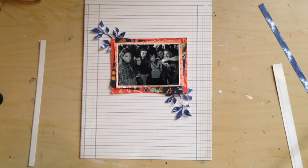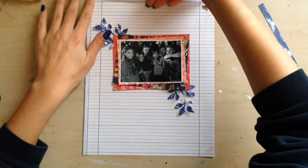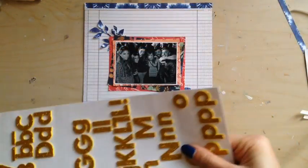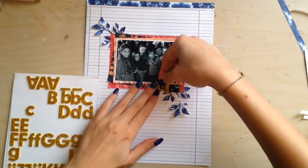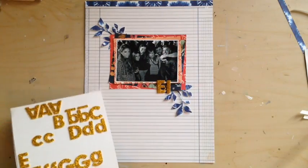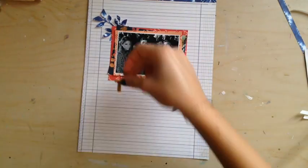I started layering some papers behind my picture, and I also used these leaves that I cut with my Big Shot. I didn't show it in the video — I thought I had recorded this part, but I didn't. I have this Steam Holes die with all these branches and leaves that I really love, and this was the first time using this die with my Big Shot. I am really, really pleased with the result — I love how the branches look in this layout.